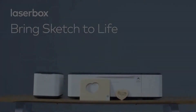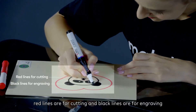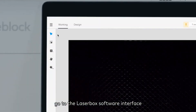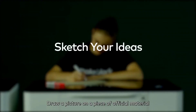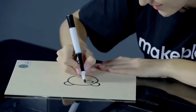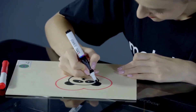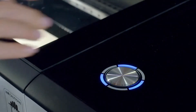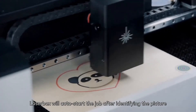Bring Sketch to Life. By default, red lines are for cutting and black lines are for engraving in the Bring Sketch to Life mode. To change settings, go to the Laserbox software interface: Settings > Advanced. Draw a picture on a piece of official material, put the material into Laserbox, and press the start button. Laserbox will automatically start the job after identifying the picture.